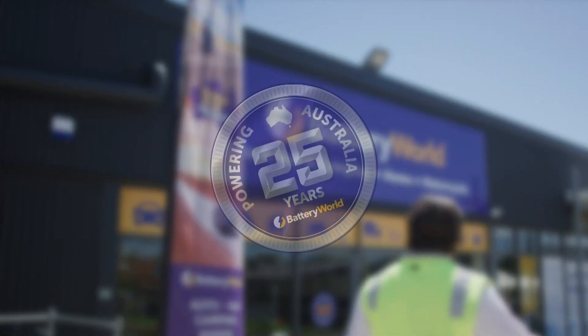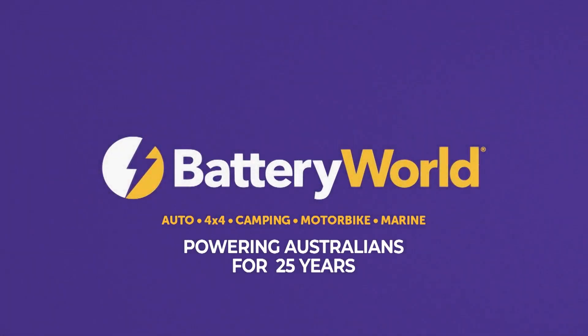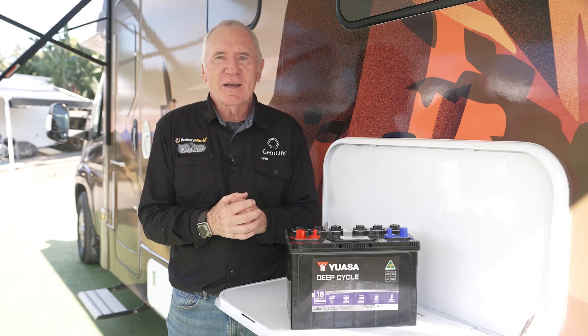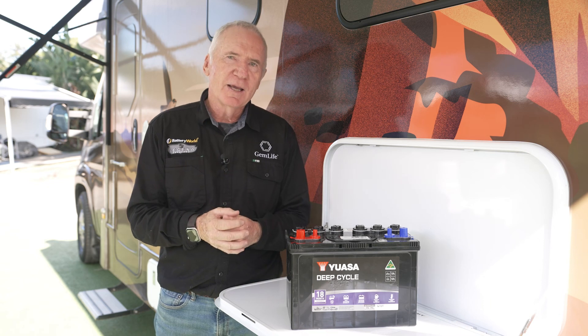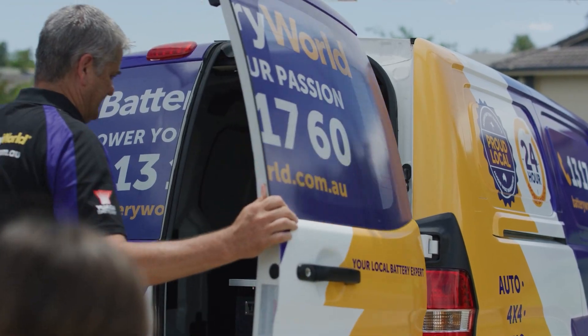Battery World are the one stop shop for all your car, 4x4, caravanning, camping, motorbike and boating batteries, incorporating a huge range of product and expert advice from your local battery expert. Battery World also offer roadside battery assist.